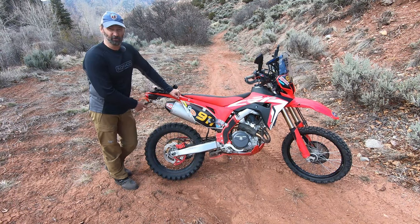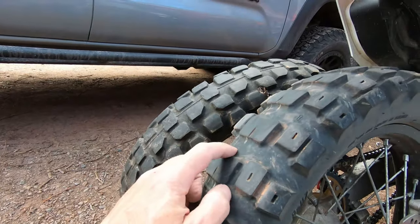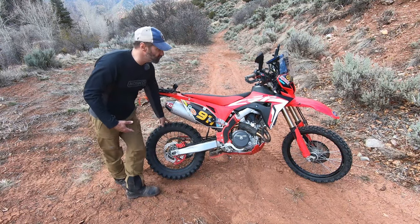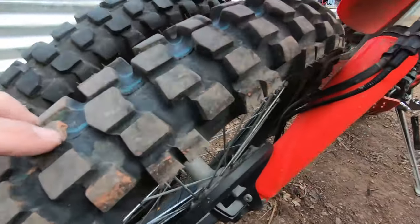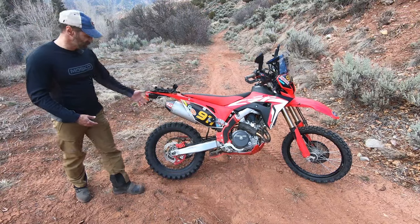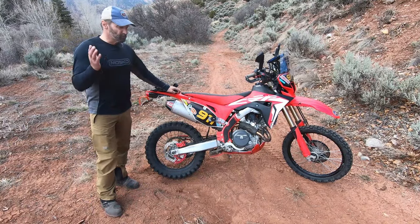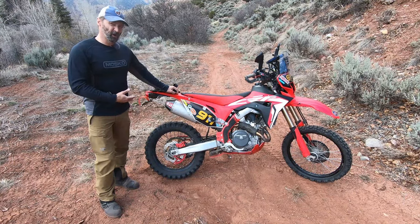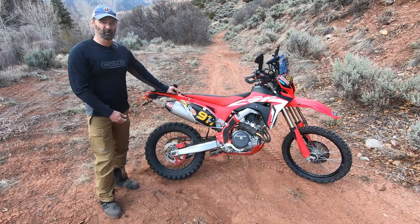These Moto Z Tractionator Rallz tires have been fantastic as adventure tires. They work really well on the road, they're definitely knobby enough to get you through most dirt — when it gets a little loose the blocks tend to be a little large — but these tires have 3,500 miles on them and are just now ready for a replacement. The stock IRC tires work fine but are way more road-oriented than off-road oriented, so if you get into loose stuff you might be wanting a better tire.